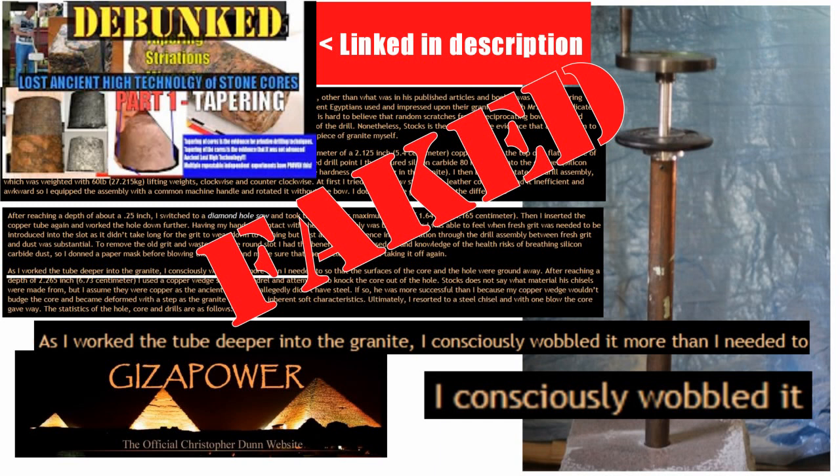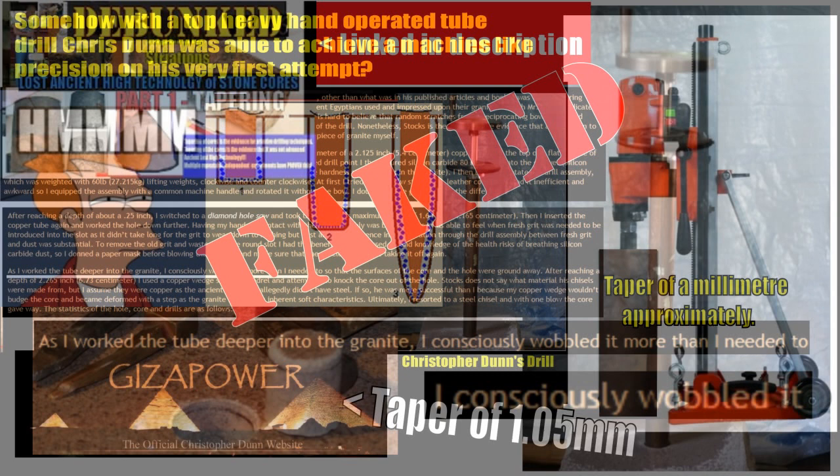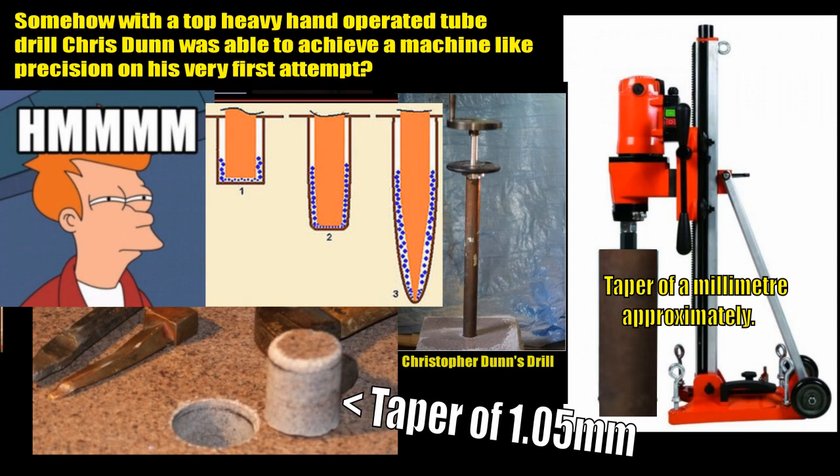I'll link this video — you can see the thumbnail top left corner. It's about tapering — how drilling with a copper tube, there is no way not to get a taper, and that Christopher Dunn's experiment, the only experiment in lost ancient high technology history, was faked. According to his results, the laws of physics and biology absolutely demand that you would have a visible taper. His taper of 1.05 millimeters, or half a millimeter on either side, could only be achieved by using a copper tube attached to a very precise machine.